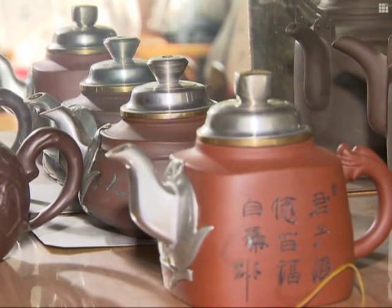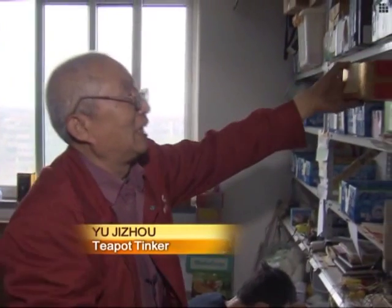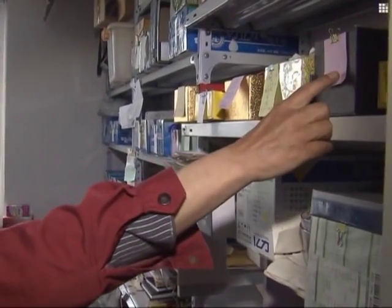In Yu's workshop is a six-storey shelf which holds collections of teapots sent from across the country. I have customers in Beijing, Shenzhen and even Hainan. Some of them learn about me on the internet and others heard about me from friends.